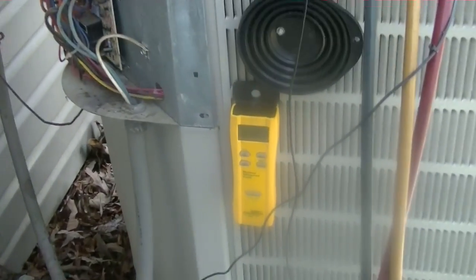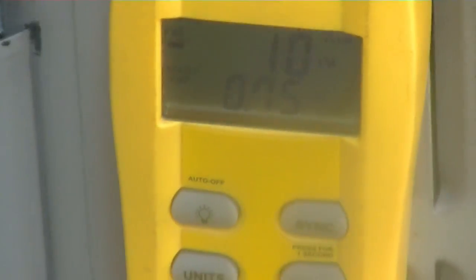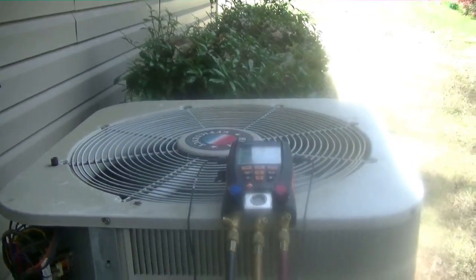I was able to get all 10 pounds in without starting the system up. The thermostat is in time delay, so we're just waiting on the system to fire.